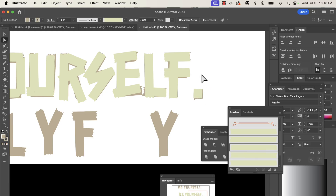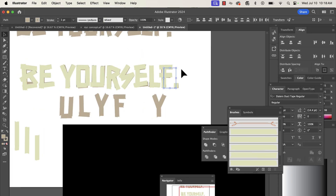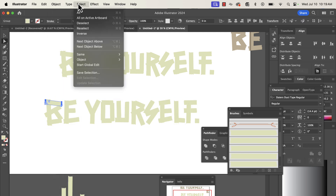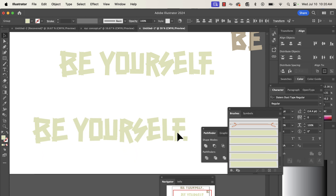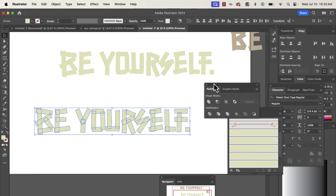Once we get everything done with our text, we're going to pull it down, go up to Object, and go down to Expand Appearance. Then grab a little piece of it, select the same fill color, and pull that down to separate it from the strokes we made. Then take this and go over to our Pathfinder and click Divide.